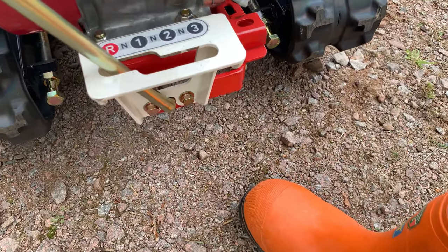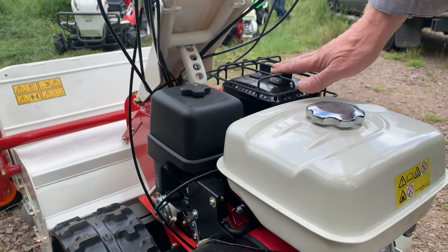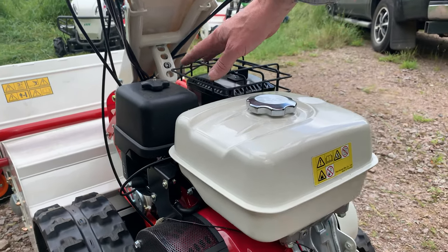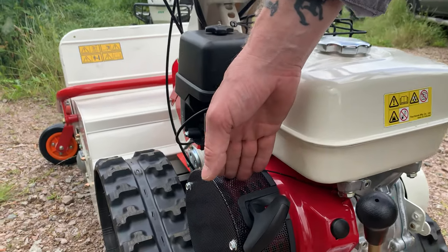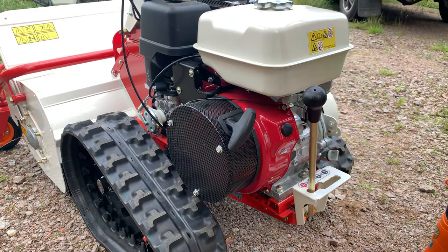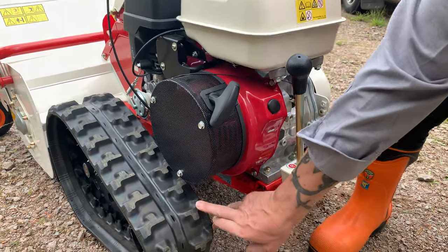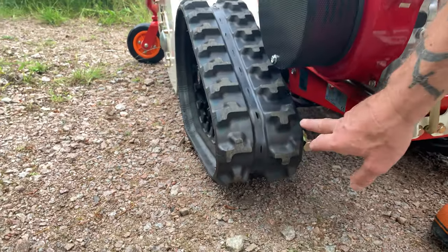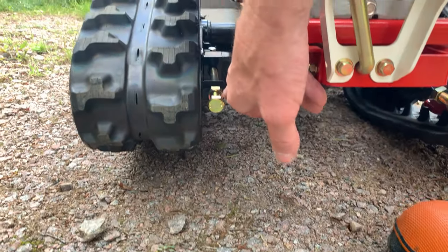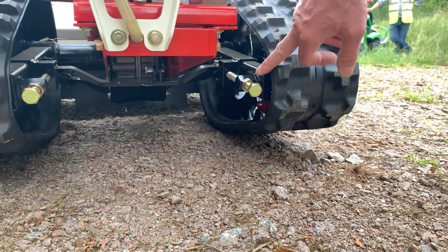Heavy duty air filter, guarded exhaust to keep the brash and material away from the exhaust system. Anti-wrap guard over the recoil, preventing grass wrap as we're in work. Very simple and straightforward track adjustment — the tracks are driven from the same transaxle, and we've got an adjustment mechanism on either side for keeping our tracks adjusted.